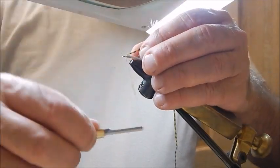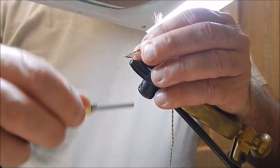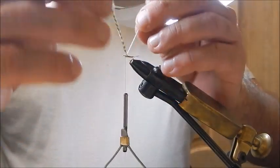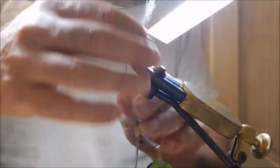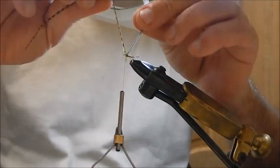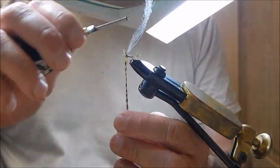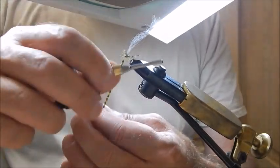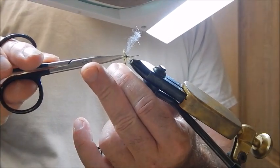Tie the hackle in just in front of the wing. Now that little bit of dubbing, I can just dub that on there. I turn in front of the wing — these are tight up to the wing — then another turn behind the wing, then come forward and tie just in front of the wing again, and tie that in. Four or five turns so that it won't escape, and then trim the hackle off.